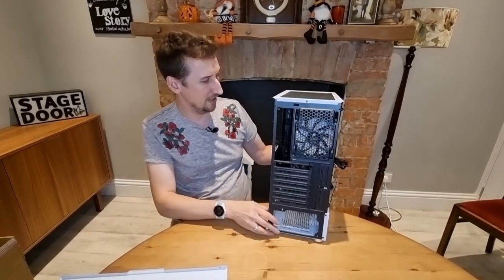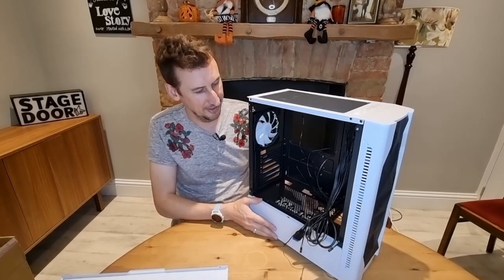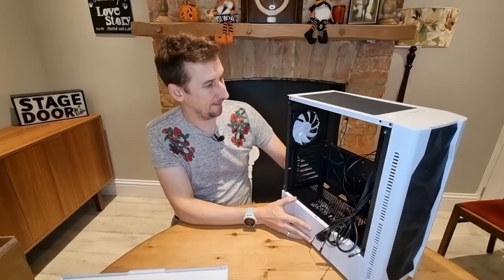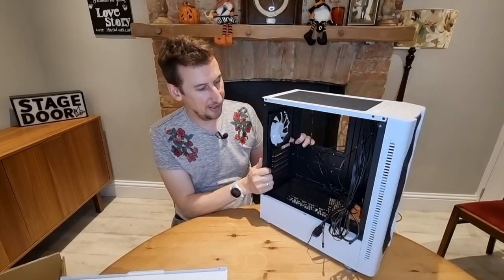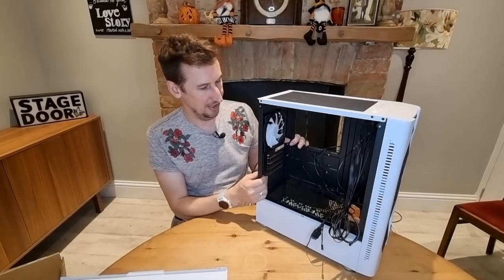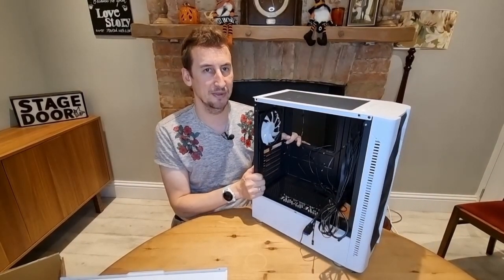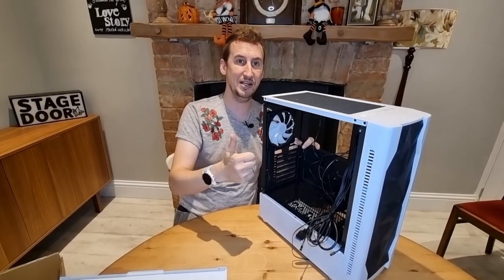All in all, that's a really good case for under 40 pounds. I'm really happy with it — I've done a lot of budget PC builds with it and it does a great job. So that is the First Player DKD4. I'll put a link in the description to where I've been buying it from. Great case for under 40 pounds, well recommended from me. Thanks for watching — hope you found it useful. Please give us a like if you did and subscribe for future videos. Most of my PC building videos are about actually building a PC rather than reviews, but you can also check out my gaming videos. Thanks for watching and I'll catch you in the next one.